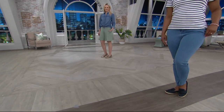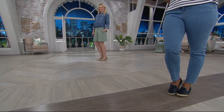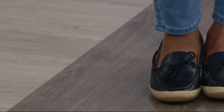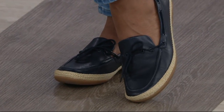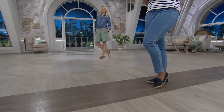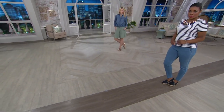I wanted to put on the light tan in this shoe. We have the navy, the gold, and the light tan. I put on the light tan as we celebrate a big Today's Special Value — the first ever from another British brand, Radley London.